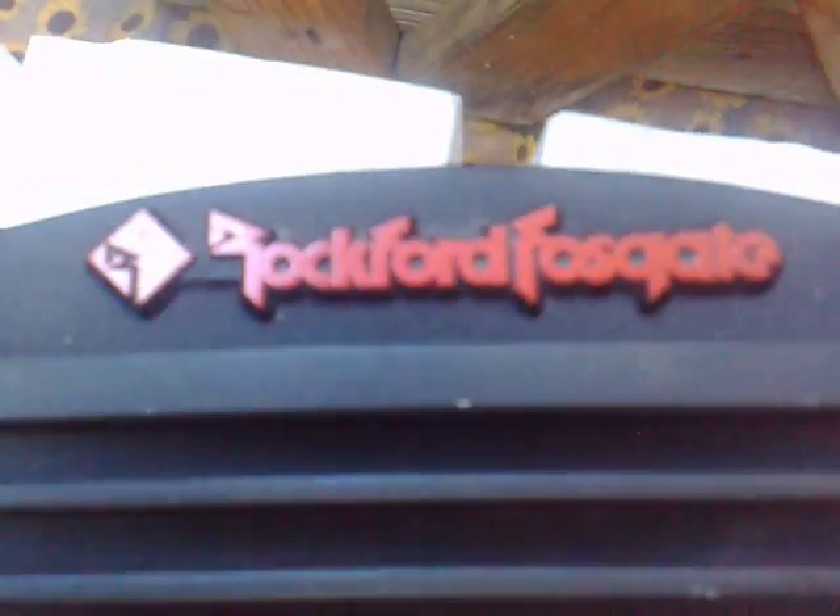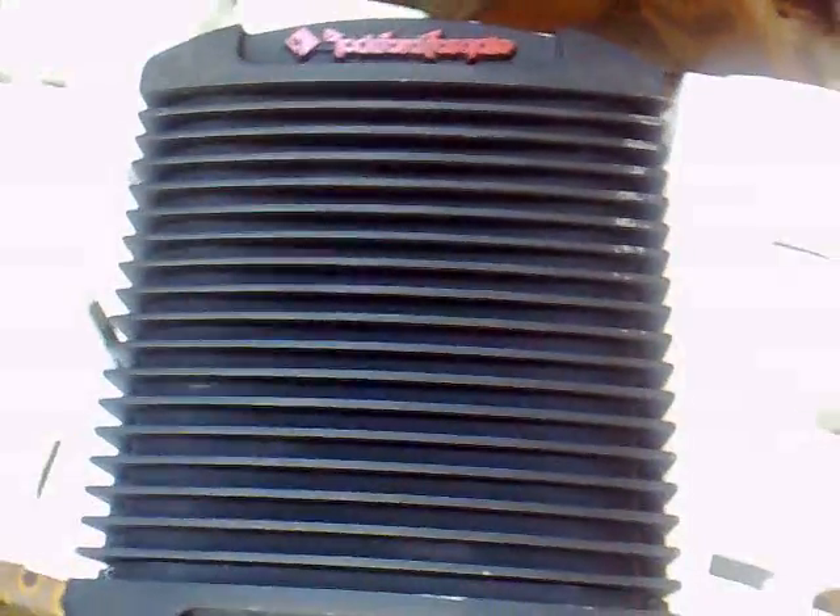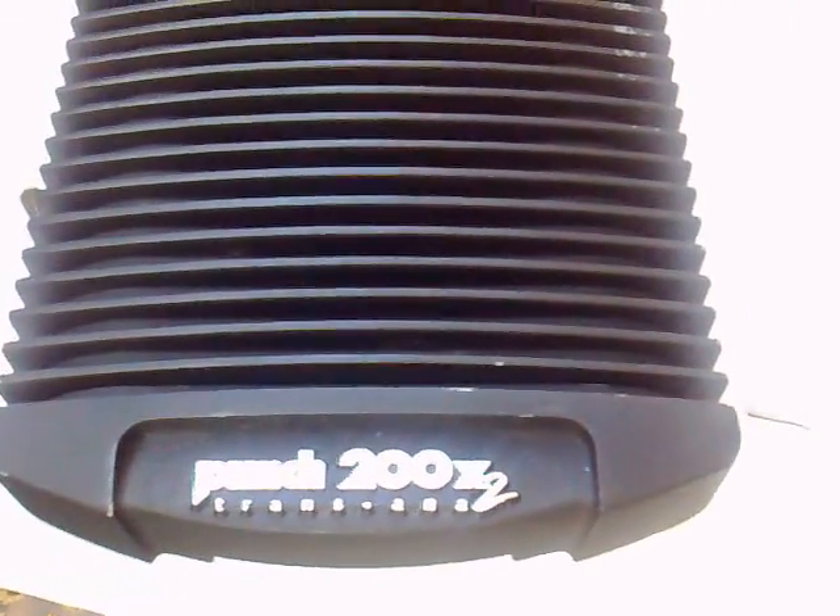What I'm going to do here is show you some restoration work on the old Rockford series amps. This one is a Punch 200x2.